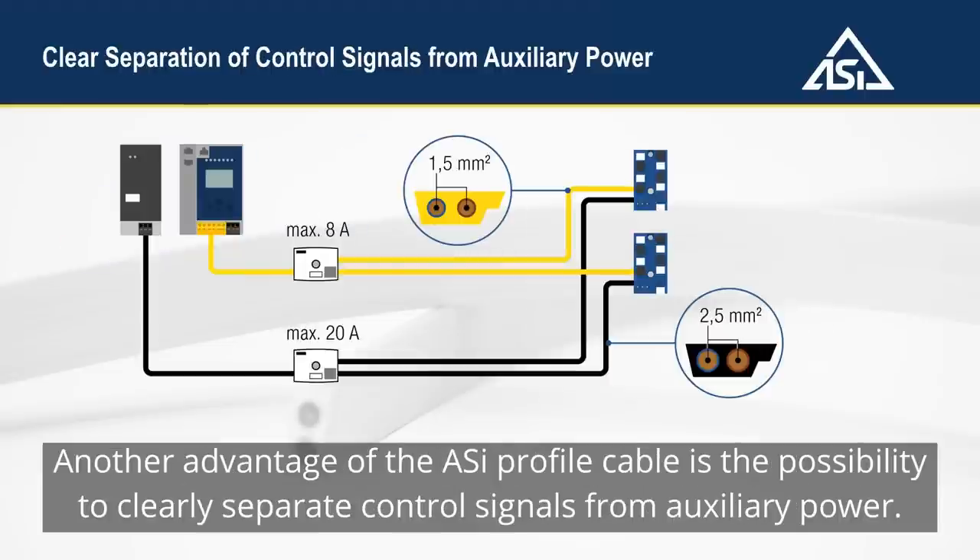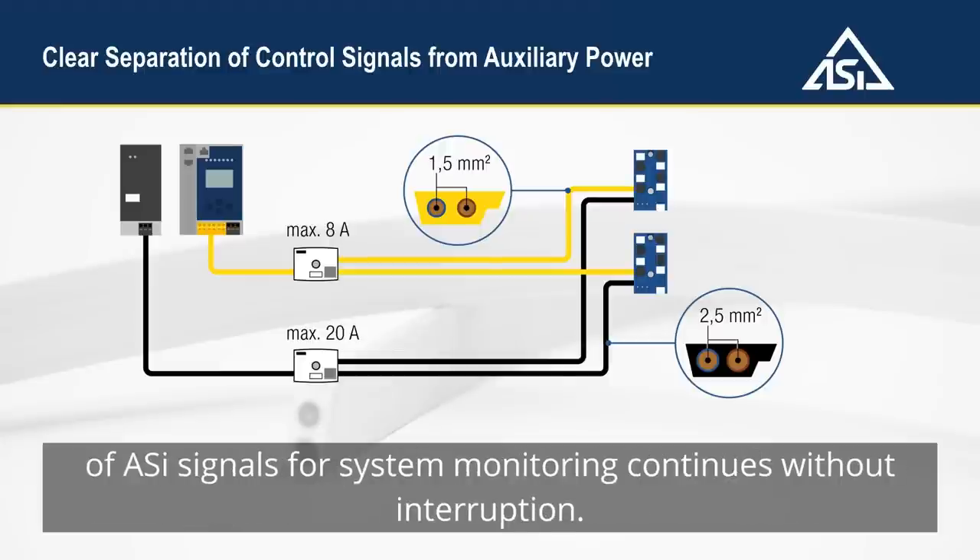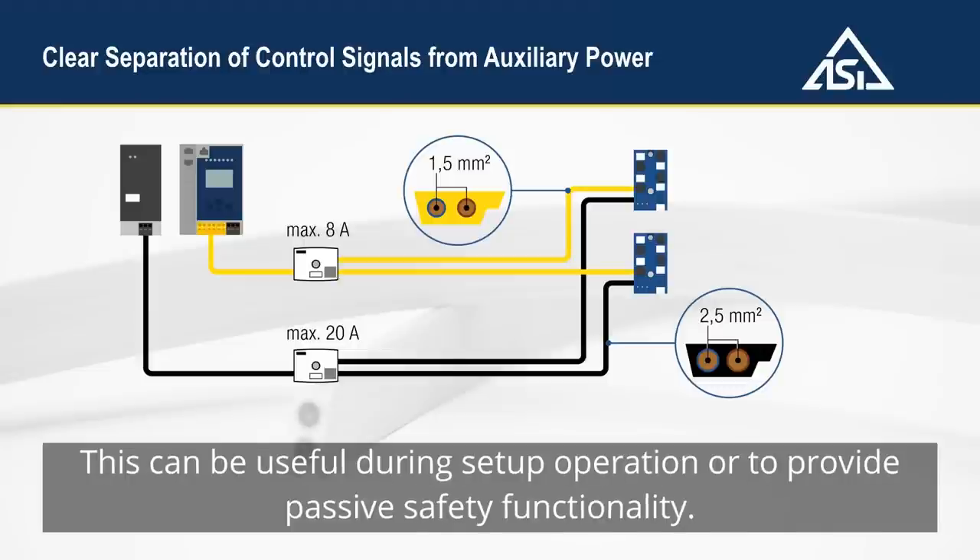Another advantage of the Aussie profile cable is the possibility to clearly separate control signals from auxiliary power. This separation makes it possible to safely switch off the aux supply in a targeted manner while the transmission of Aussie signals for system monitoring continues without interruption. This can be useful during setup operation or to provide passive safety functionality.